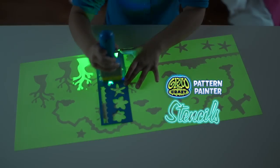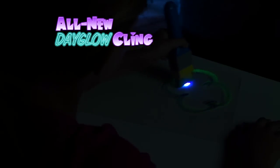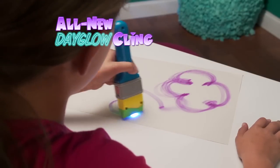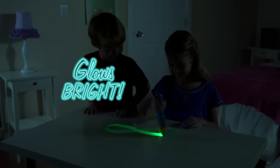Add the Glow Crazy stencils for even more cool designs. And with the all new Day Glow Crazy Cling, even with the lights on you can make Glow Crazy art. Draw during the day and your picture stays, but turn out the light and it glows bright.